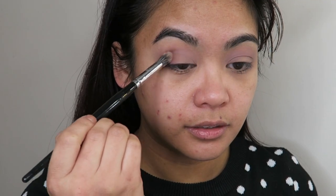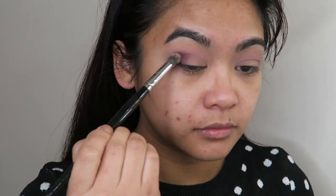I'm doing my eyes first for this look because I don't know how much fallout is going to be in these shadows, so if there is a fair bit I can clean it up and then do my foundation later on. Taking a smaller blending brush, I'm going to go into the shade Rockstar and apply that to the outer V of my eye just to deepen it up a little bit. I haven't done a purple eyeshadow look in so long, so this is truly refreshing. I'm going to take that shade up and into my crease just slightly, but not going too far up onto my eyelid.